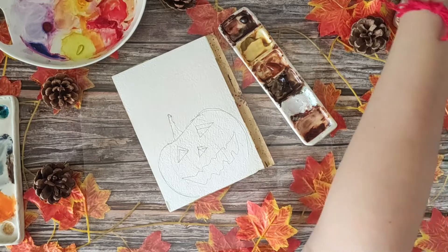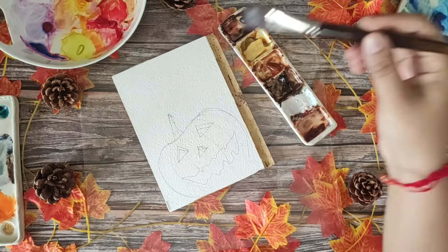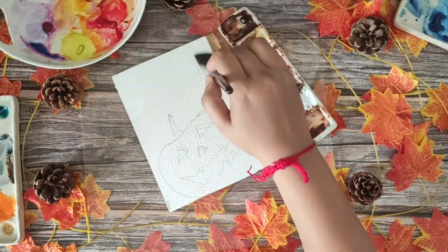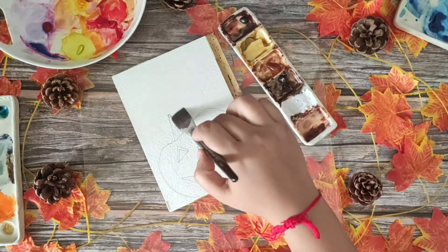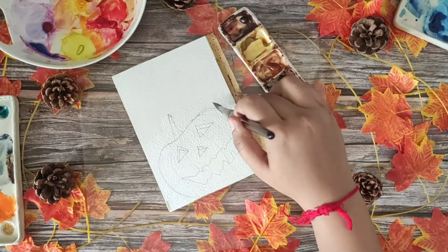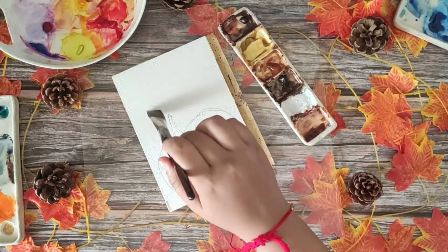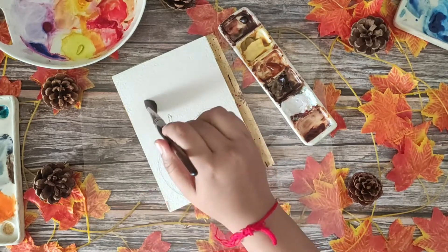Once you are done with your sketch, have a look at it — you can copy it exactly or try something new. Then wet the whole paper very nicely. By now, from Day 20, you know me talking about wetting the paper every time. Wet the paper leaving the pumpkin aside, and make sure there are no puddles on your paper.